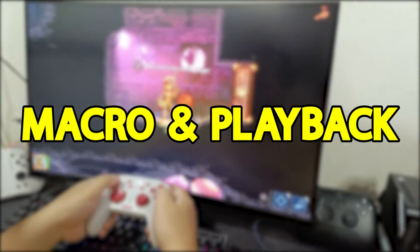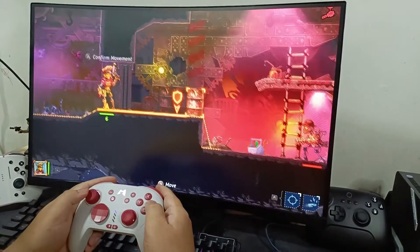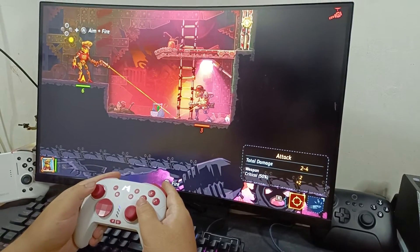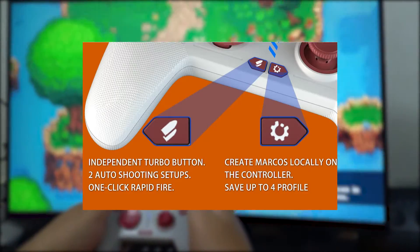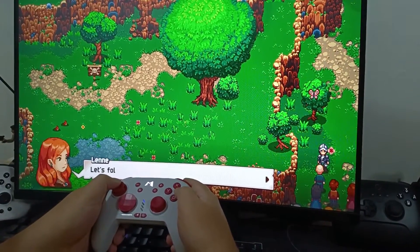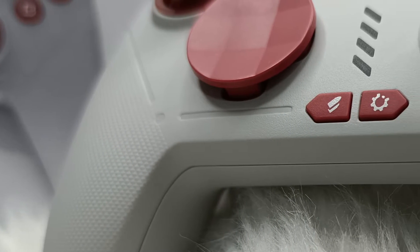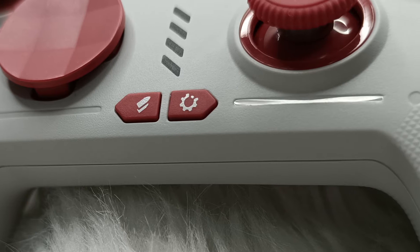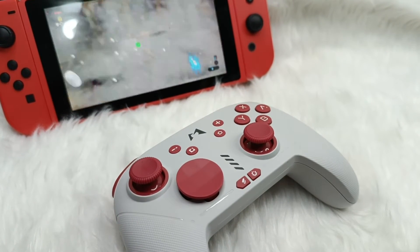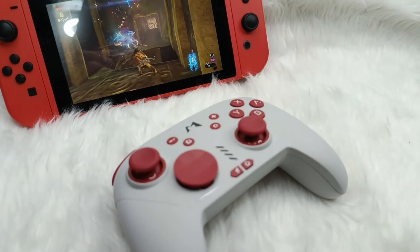The Mobapad Pro HD mechanical controller offers a range of convenient and customizable features for macro creation and playback, allowing you to streamline your gaming experience and gain a competitive edge. These features empower you to automate repetitive actions, record gameplay sequences, and effortlessly execute complex commands with a single button press. You can create macros directly on the controller itself — no external interface or fancy software required. Once you've recorded your gameplay sequence, you can easily play it back with the press of a button. If you need continuous playback, the controller's repeat mode has got your back — perfect for practicing techniques or executing repetitive actions like a pro.